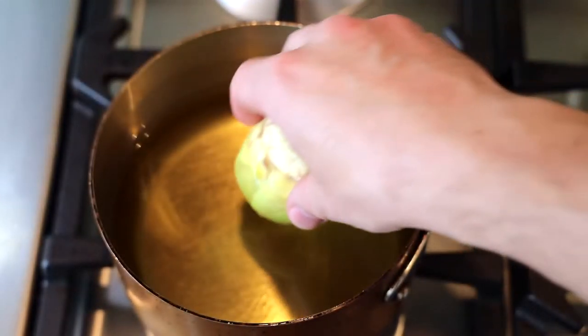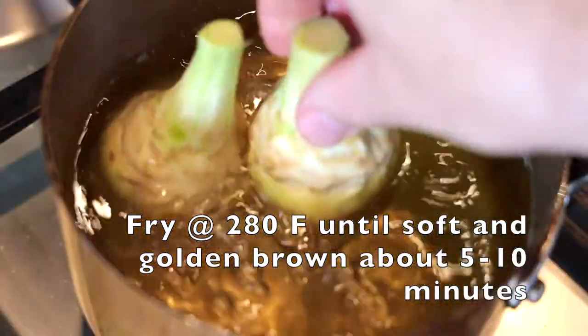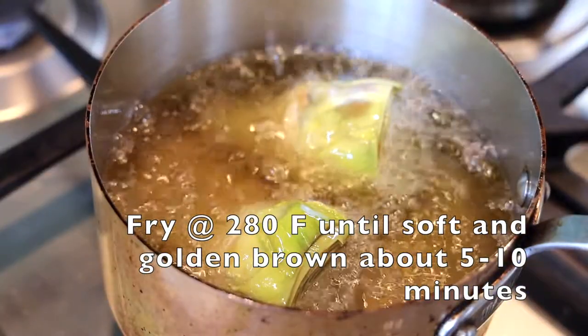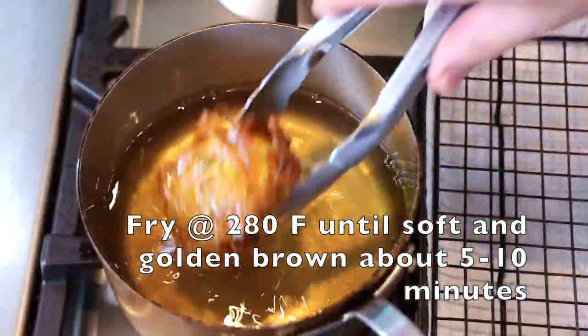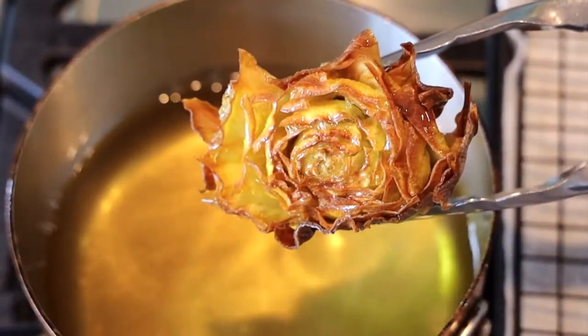We're going to fry these artichokes twice. First, fry them at 280°F until they're soft, tender, and light golden brown. For that first fry, that's exactly what you're looking for — the stem is tender and the leaves are just starting to turn brown.